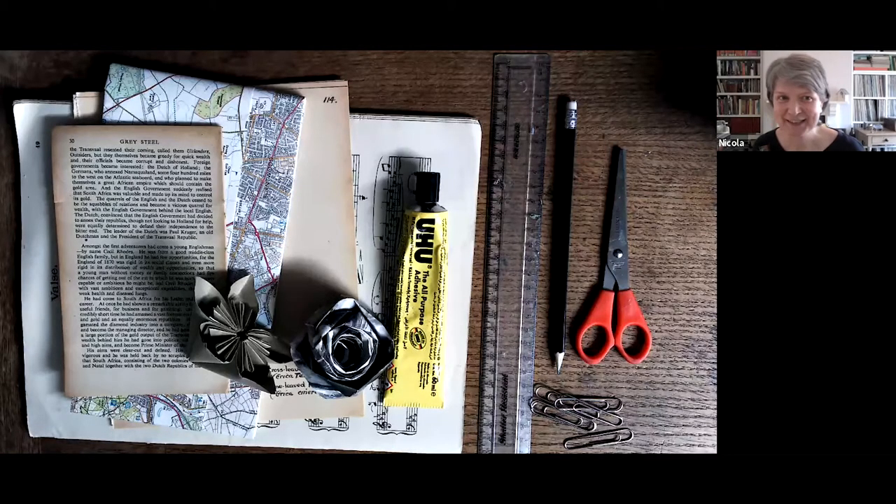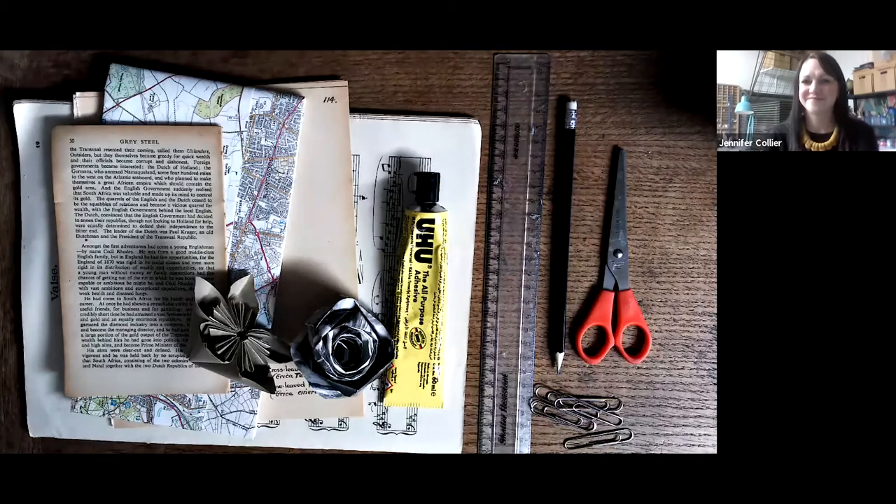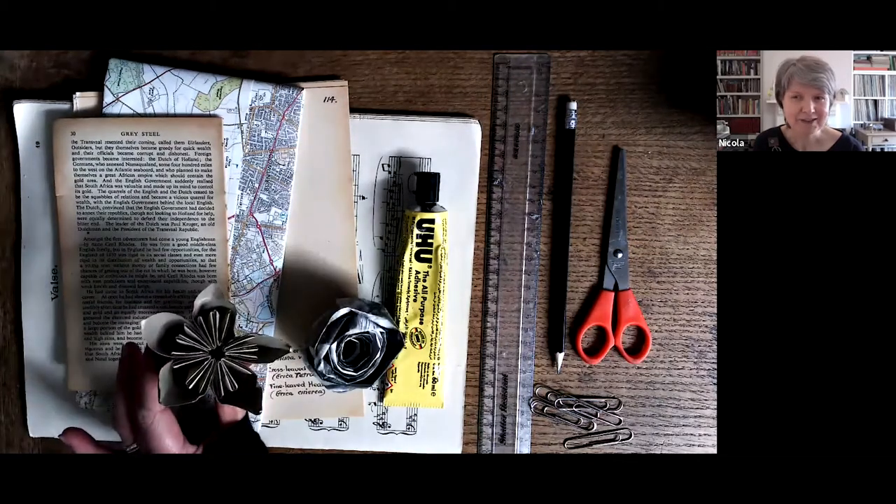Welcome everybody to this space — a wonderful stitch and print workshop which Jen, Jennifer Collier, is going to lead for us today. It's really lovely to be here. I'm Nicola Thomas and I'm your host for this next workshop. We're going to be working with Jen making these very wonderful flowers — you can see a paper rose and a five-point origami flower.